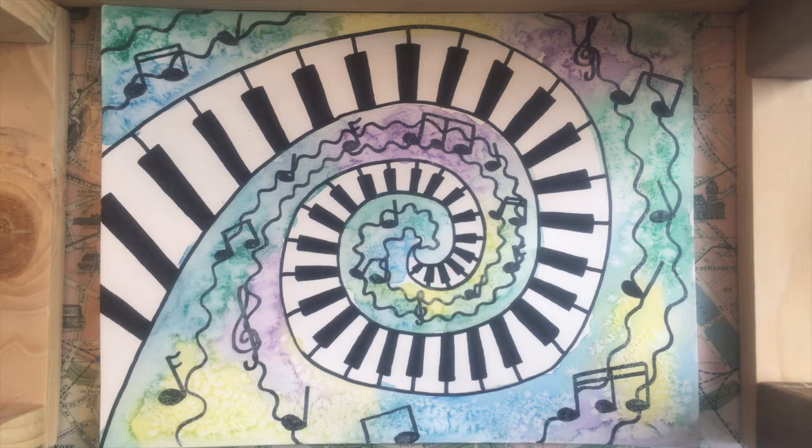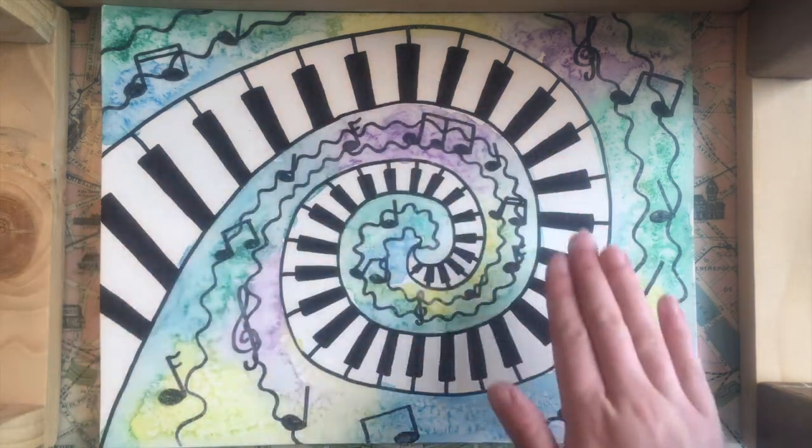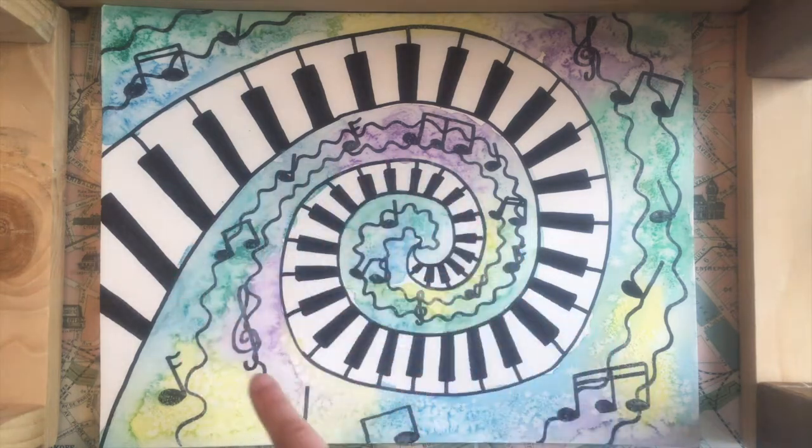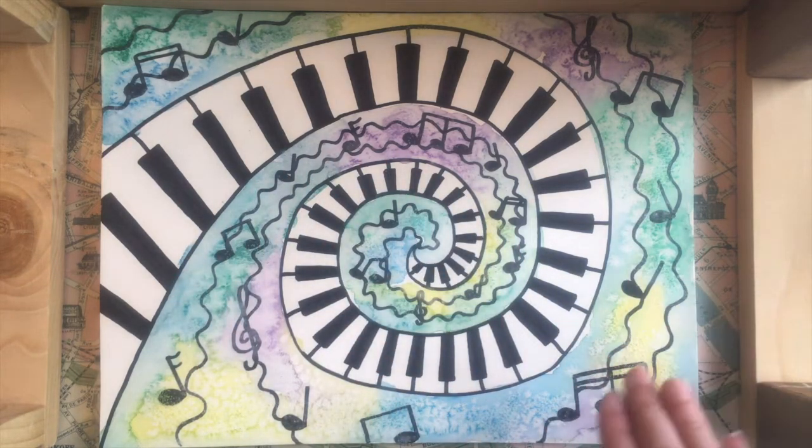We're going to try and make it look like there's a lot of movement to our picture. So we're going to turn our keyboard into a spiral and make it look as if there is music flowing out of it with this fun psychedelic kind of tie-dye background.